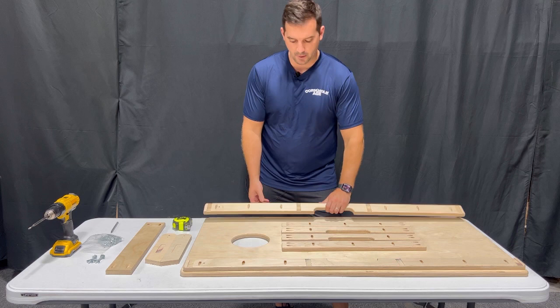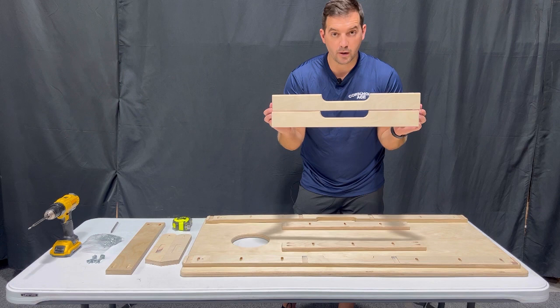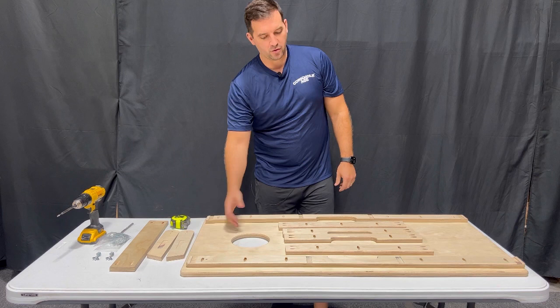For one board you're going to have a left frame and a right frame — they're identified by an L and an R on them. You're going to have four support braces: two of them are for the middle of the board, and the ones that look different are for the tops and bottom. Then you have a left and right leg, your leg brace, and your professional cornhole board top.